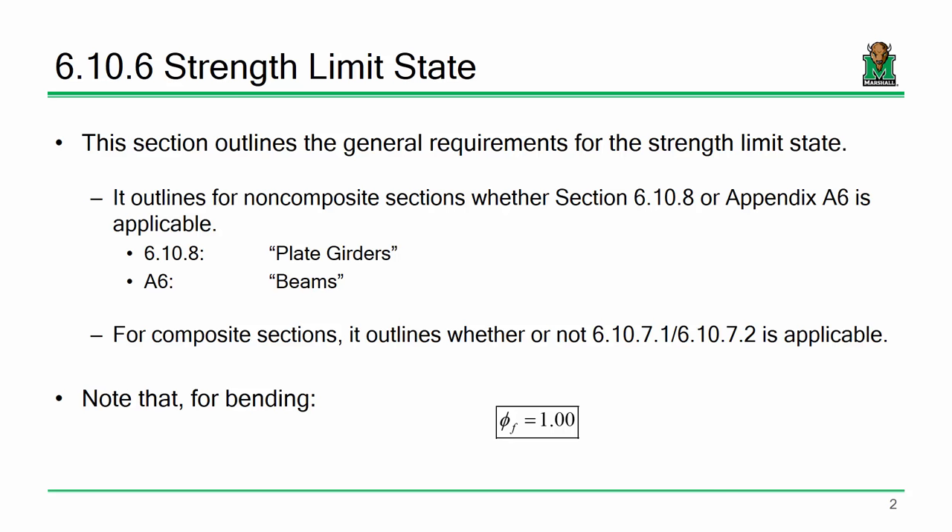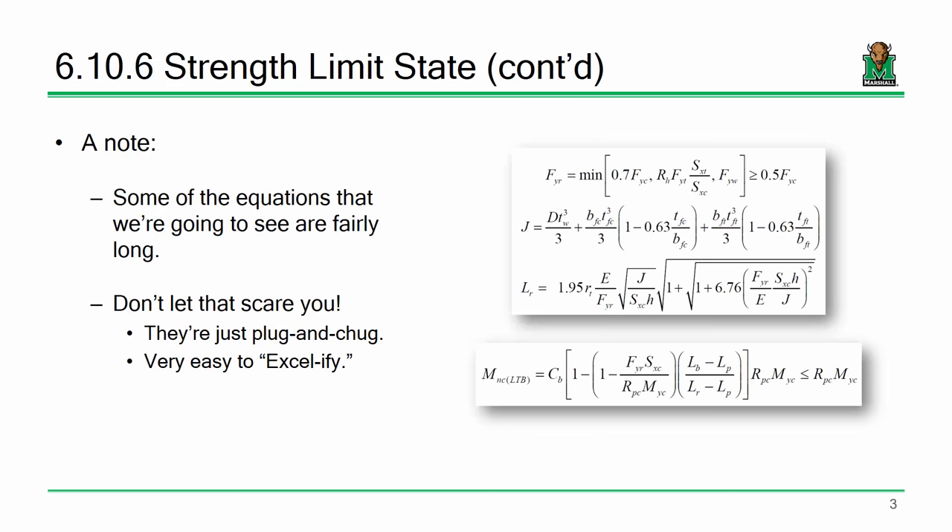If all you have to do is a little bit of extra math and you can save the fabricator and the owner some money, do it. Also, for bending, our resistance factor phi is 1, which makes life a little easier. I've got a lot of equations tonight — long and nasty ones. But everything we're going to do tonight is plug and chug. I look at the L-sub-R equation and I know it's nasty, but you plug and chug and get the answer.